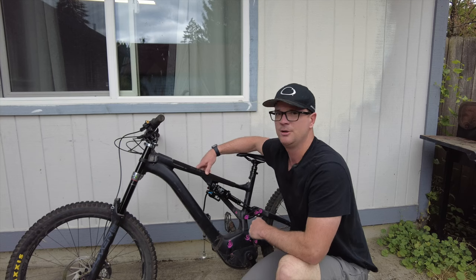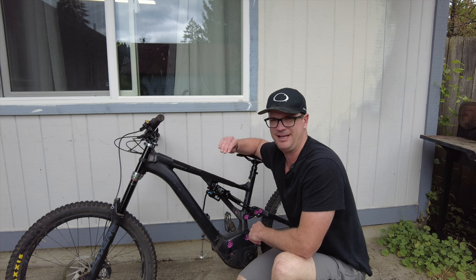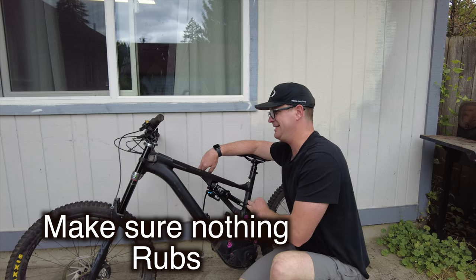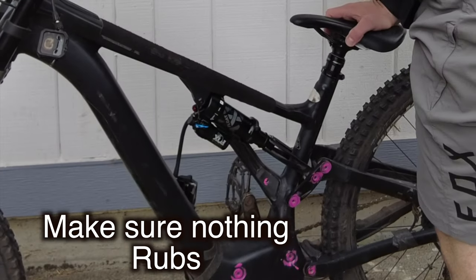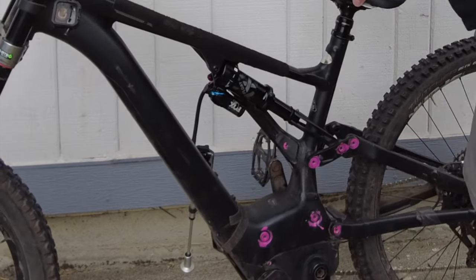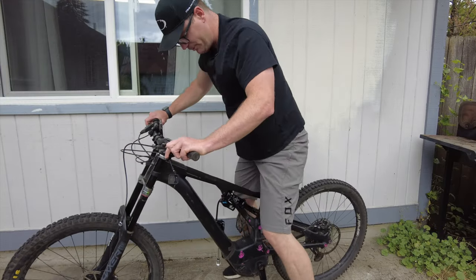Once we get the shock on the bike, this is a super important step — even if you're just putting the shock back on the bike, we need to run it through the stroke to make sure nothing's hitting. It looks like nothing was hitting, so I'm going to put some pressure on it.